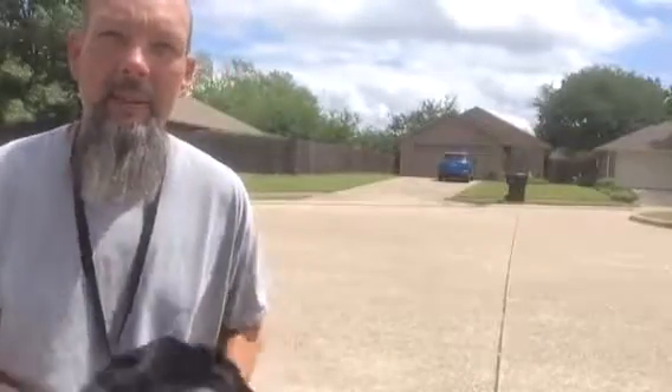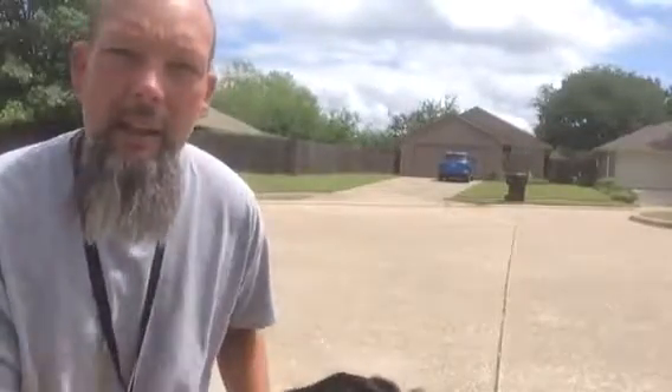What's up, guys? I've got Bella with me. I don't know if you can see her — there she is. I wanted to give you an update. Bella's doing really good. She's been here since Saturday.